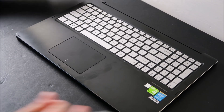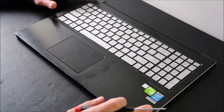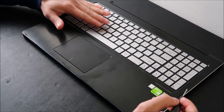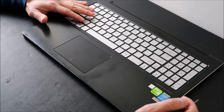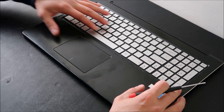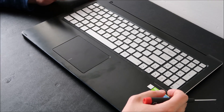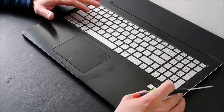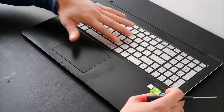Hey guys, bringing you another do-it-yourself key replacement video today. I have an Asus Q502LA computer, and I'm going to be showing you how to change one of the normal size letter keys. The reason we're doing this is because on computers with French inset keyboards, swapping out the keyboard means basically breaking it from the palm rest, and the next keyboard you put on will never be as secure. So that's why I like to swap out keys versus the actual keyboard.